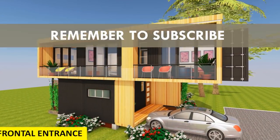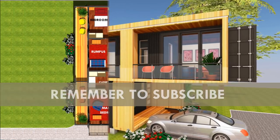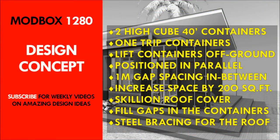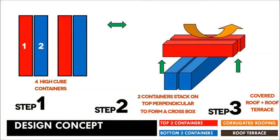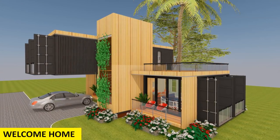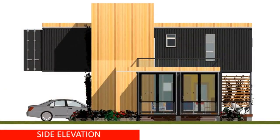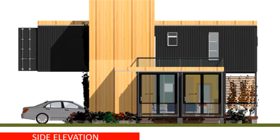Feel free to subscribe to our YouTube channel for our inspiring weekly videos on amazing design ideas from shipping containers. First, we look at the design concept. This design uses two pairs of 40-foot shipping containers stacked in a cruciform to create a crossbox. This is a two-storied shipping container house designed using four 40-foot shipping containers.